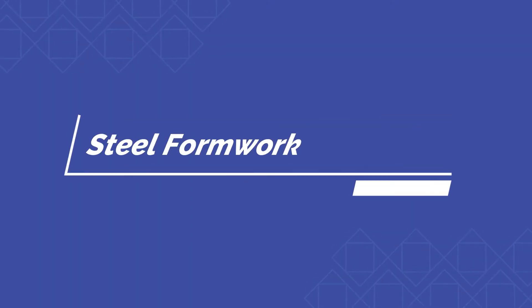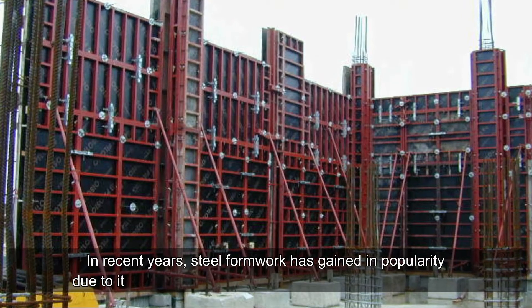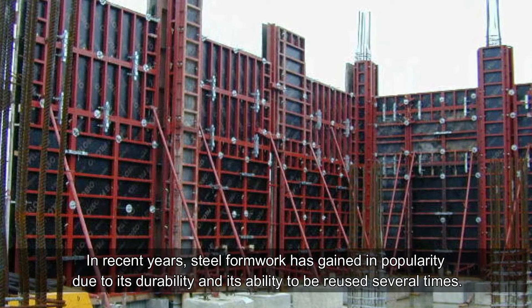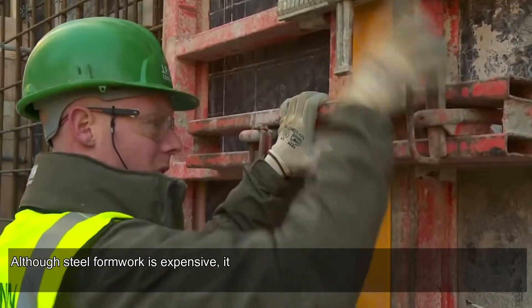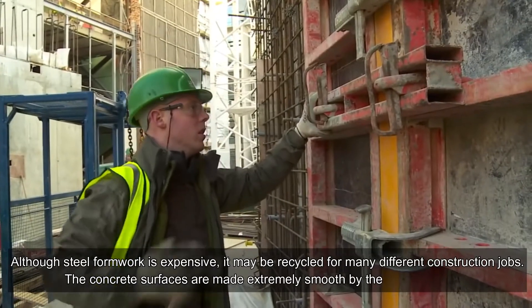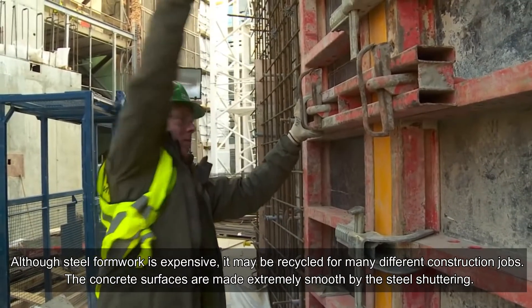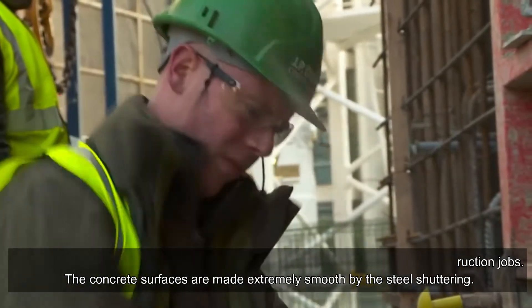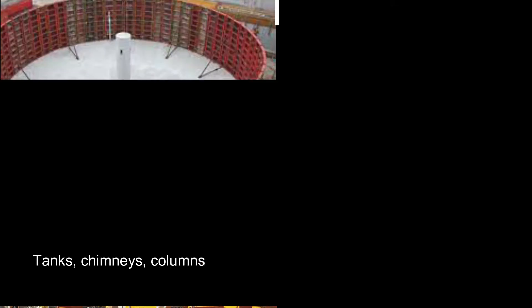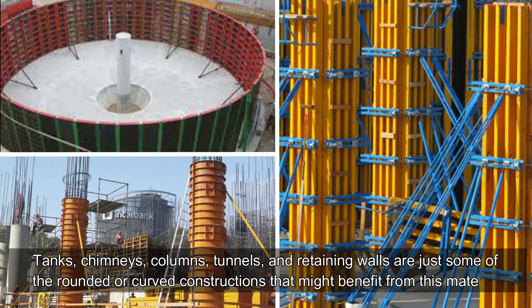Steel formwork: in recent years, steel formwork has gained in popularity due to its durability and its ability to be reused several times. Although steel formwork is expensive, it may be recycled for many different construction jobs. The concrete surfaces are made extremely smooth by the steel shuttering. Tanks, chimneys, columns, tunnels, and retaining walls are just some of the rounded or curved constructions that might benefit from this material.